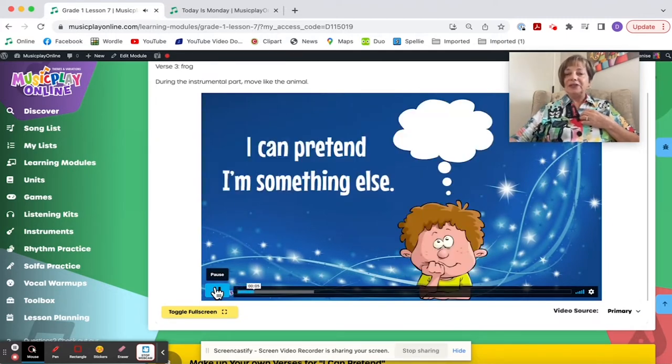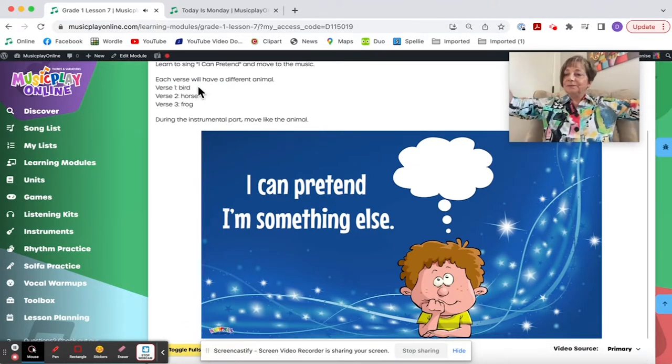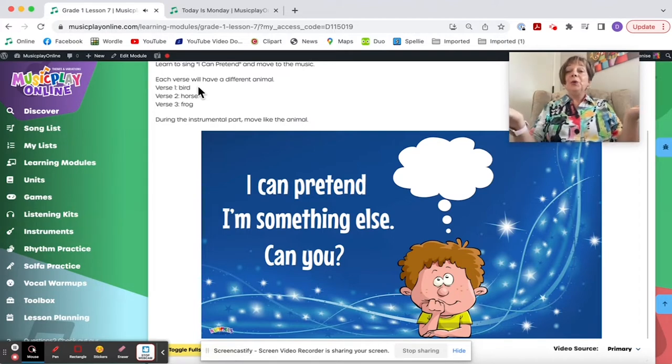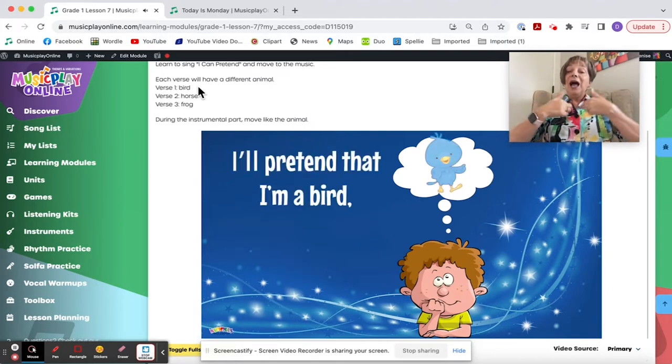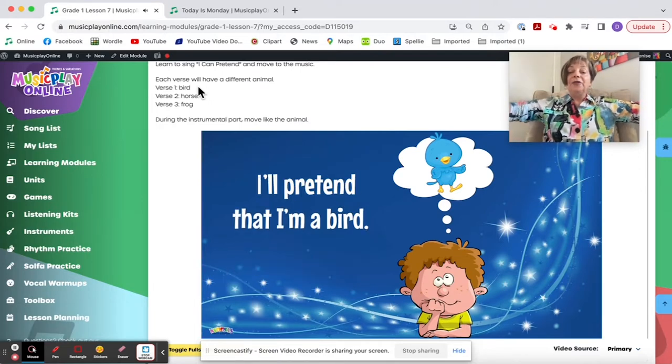During the instrumental, we're going to pretend to be a bird and fly around the room. I Can Pretend That I'm Something Else — Can You? And now we fly.